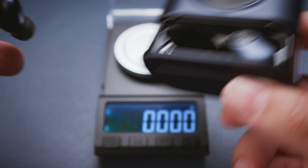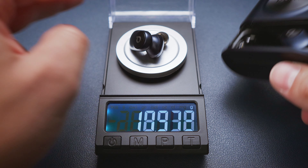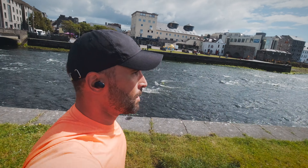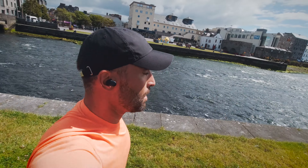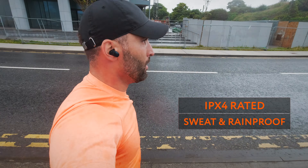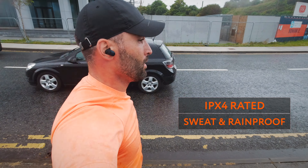Back to the design: the buds are made entirely from plastic and weigh in at around 5.6 grams each. The Slide 2 buds sit nicely and comfortably in my ears and their fit is snug enough for a Sunday morning run. The IPX4 rating can come in handy when you get caught in a shower, as it makes the earbuds sweat and rainproof.